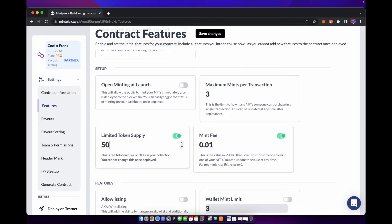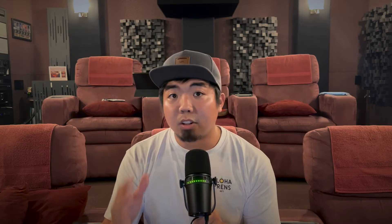We do have a token limit supply — in our example we only had 50. You can also set the mint fee, which is going to be set in the cryptocurrency of the blockchain you choose. I'm going to put this at one Matic because this is a Polygon NFT. I'm going to save. For this video I want to keep it simple and to the point on how to create a basic ERC 721 NFT collection.